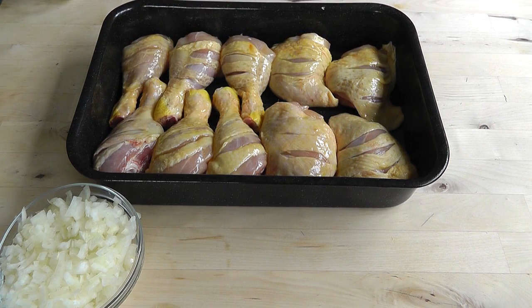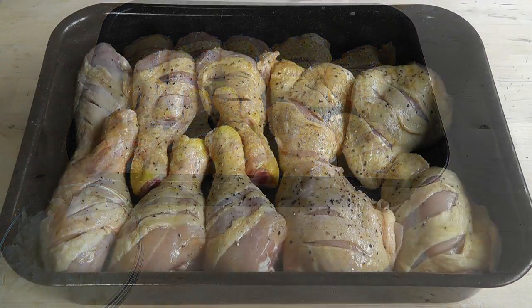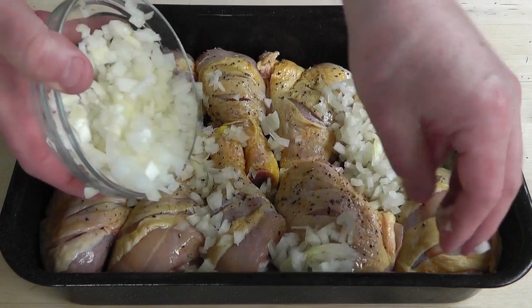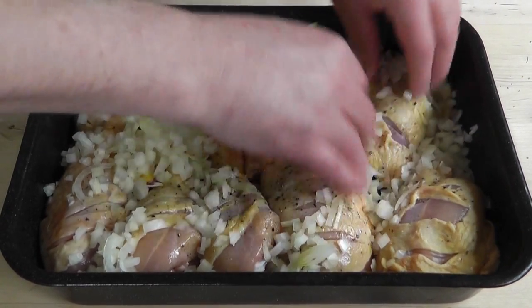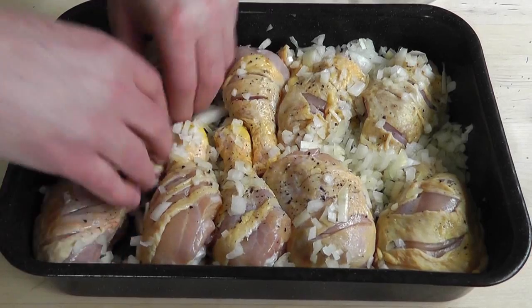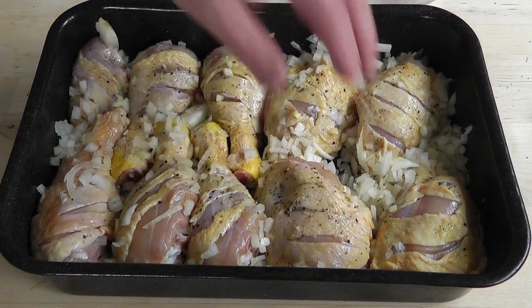Before I turn the pieces of chicken over and do the other side, I'm just gonna put some salt and some freshly ground black pepper. Now I'm gonna turn those all over, brush with some more of that olive oil and lemon juice, and season the other side. Then we can add the onion — sprinkle that over and rub it in so it's sitting everywhere. Just gonna move those around a little bit.